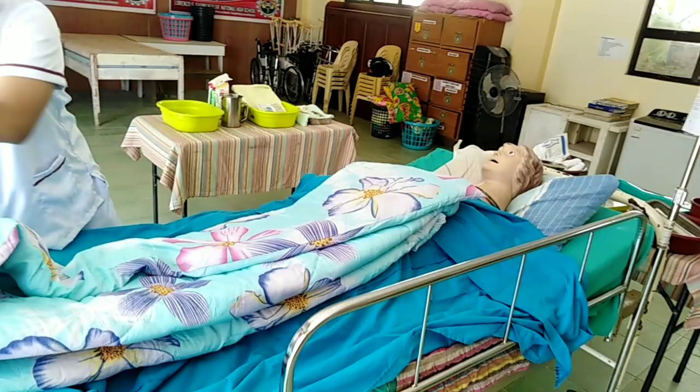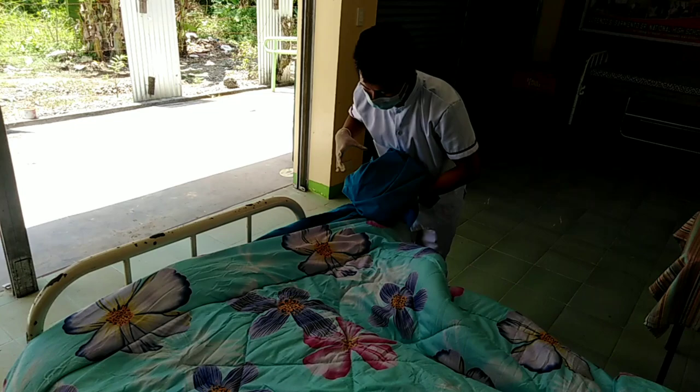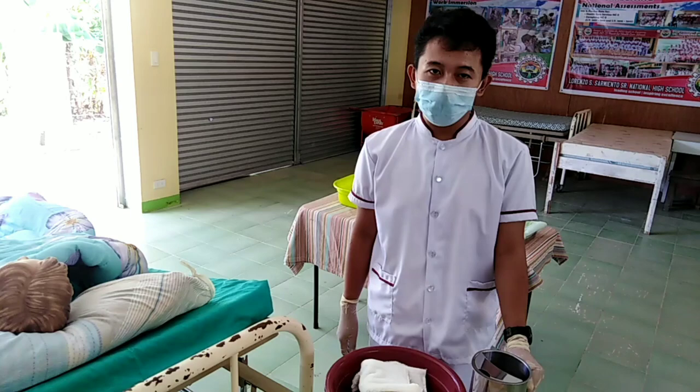Change the top sheet with a bath blanket. Fill the basin with cold water. Ideally, the temperature of the water is 27 to 37 degrees Celsius.